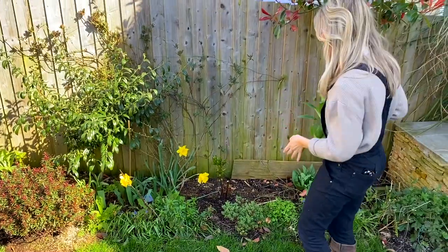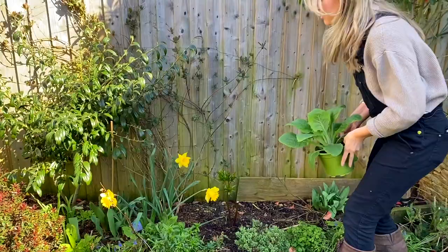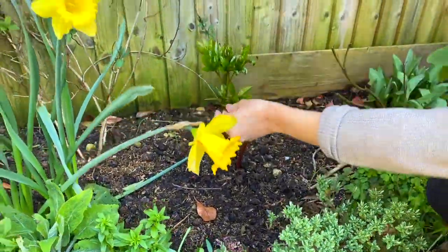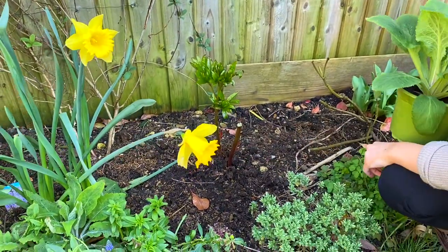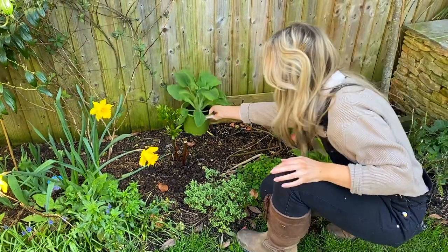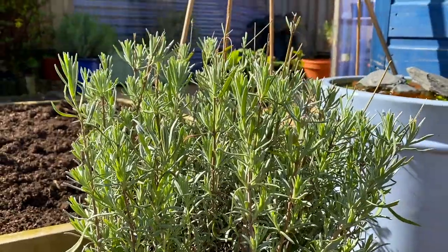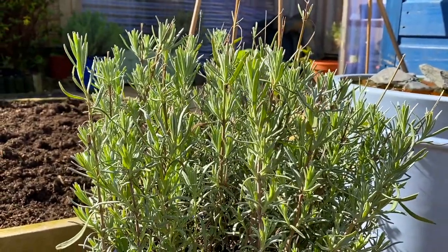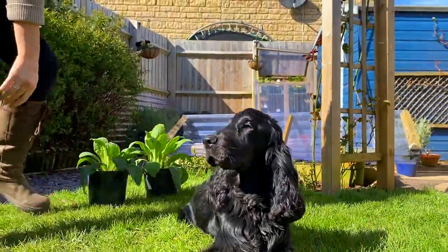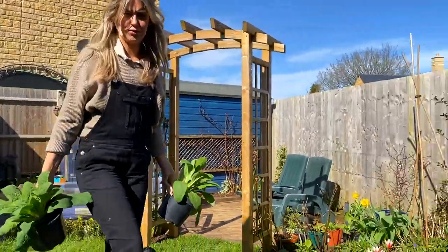It's still a bit cold in the evenings but the test plant confirms timing is right. I'm picking spots where there's enough ground space for them to thrive. For example, I probably wouldn't put one here because I've got my peony which is hopefully going to grow massive this year, but I would put one over there. It's always difficult to decide where you want them.